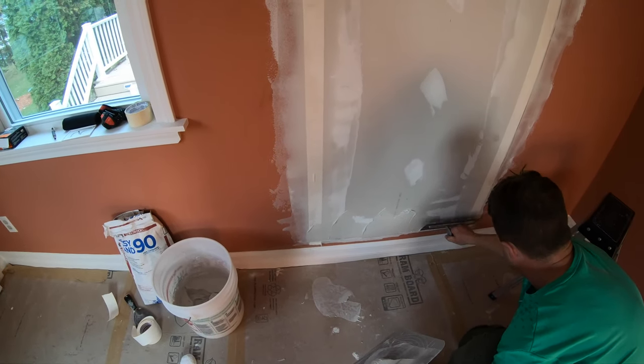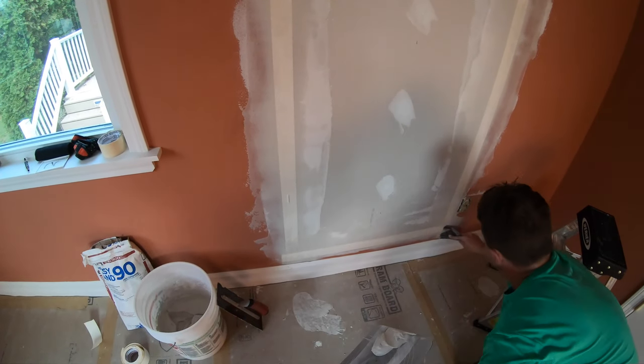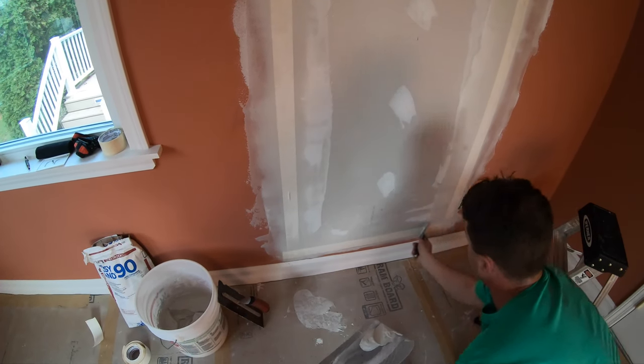Go back and look at your work. If there are any air pockets, flatten them out now. Add some to this corner — I think there's a chunk in the mud and I've got a scratch there. Down here I'll load up the right-hand side and come below the tape.